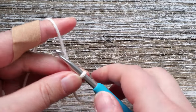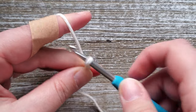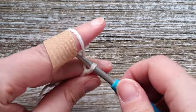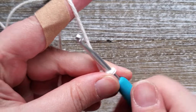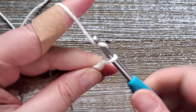To start out we will create a foundation chain of 30 chains. If you would like to change the size of your dishcloth, your initial chain just needs to be changed and it needs to be an even number. As always, there is a written version of this pattern available on my website and I will leave a link for that down in the description below.